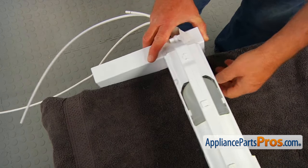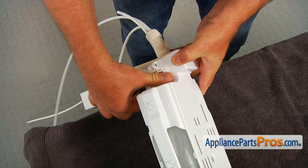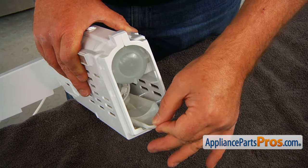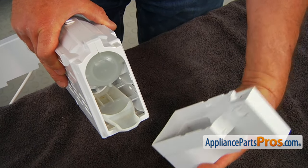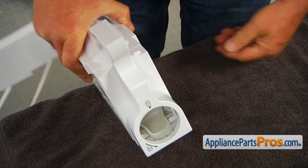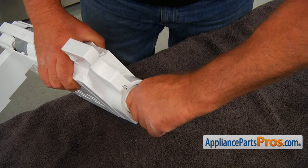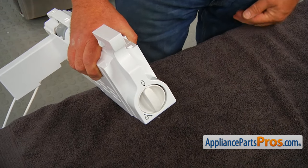Now I'm going to install this sticker back on. Then slide the drip pan in — push it in and it's going to lock. Next, I'm going to install the head. Now I'm going to place the filter in — slide it in, push it in, and turn it clockwise so these two arrows meet. Then we're going to install it into the fridge.